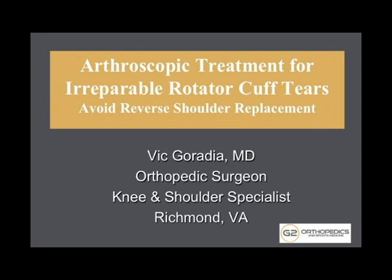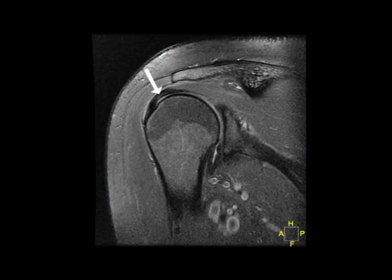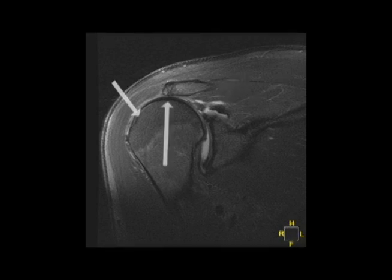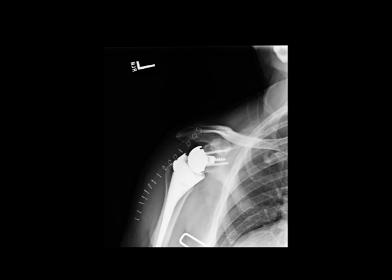I'd like to describe an arthroscopic treatment option for cases where there's a massive rotator cuff tear that cannot be repaired normally. The rotator cuff attaches on the bone where you see the arrow here. In this case, the rotator cuff is pulled off of the bone and is severely retracted and cannot be pulled back to its normal insertion. As a result, the ball has migrated toward the top of the shoulder because the rotator cuff is not there to prevent that, and now the ball is sitting outside of the normal socket.